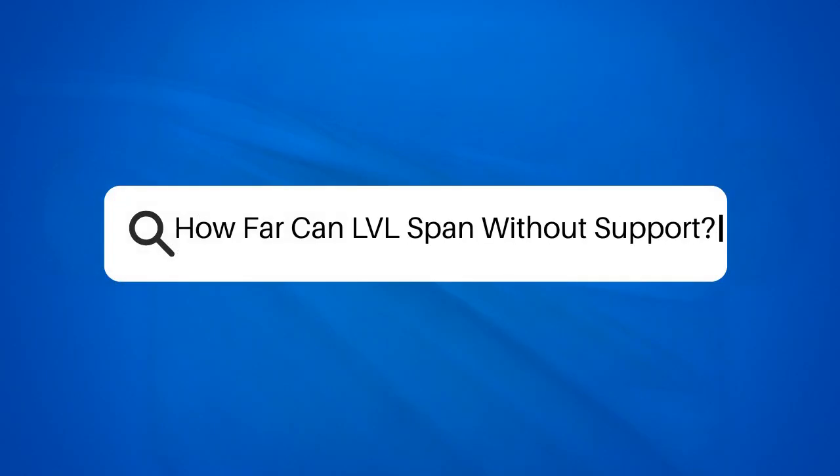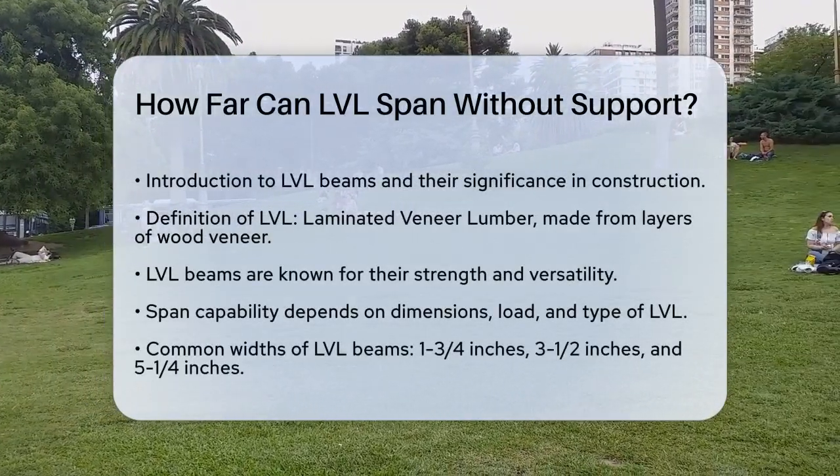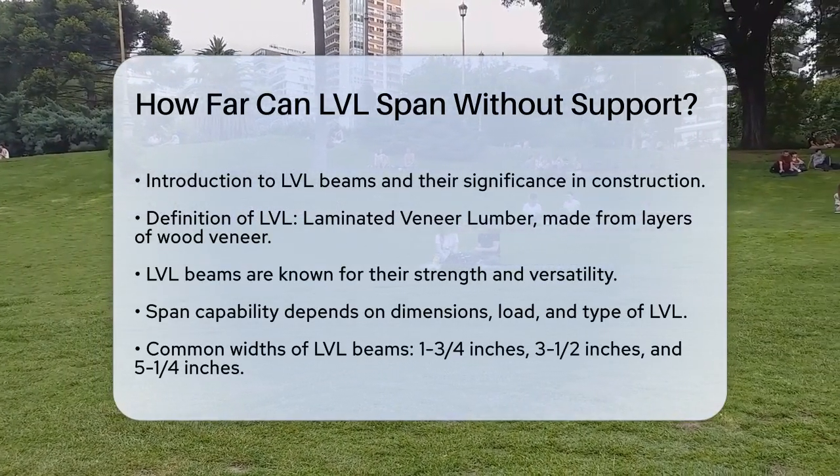How far can an LVL beam span without support? Have you ever wondered how far an LVL beam can stretch without needing any extra support? This is a crucial question for anyone involved in building or construction projects. Let's break it down.